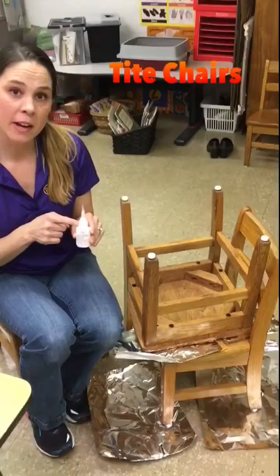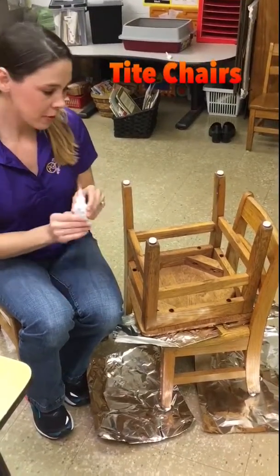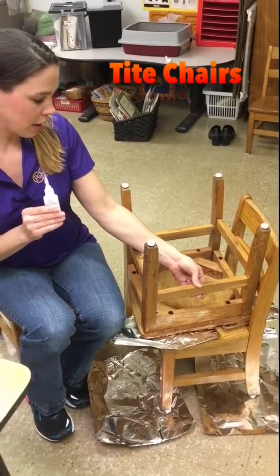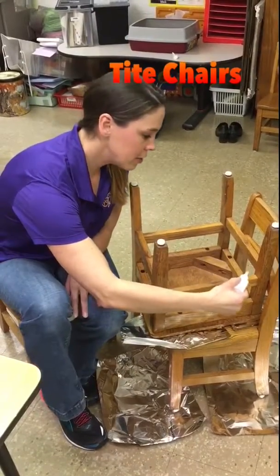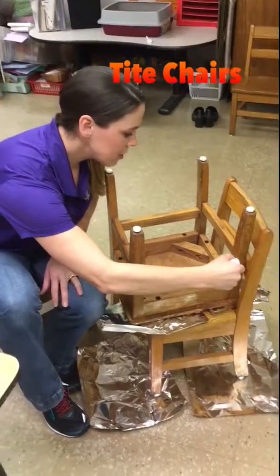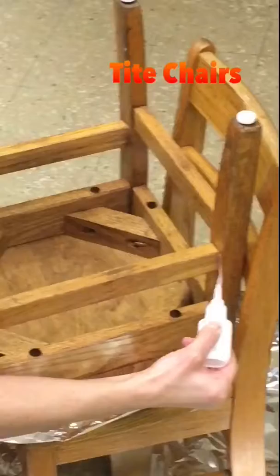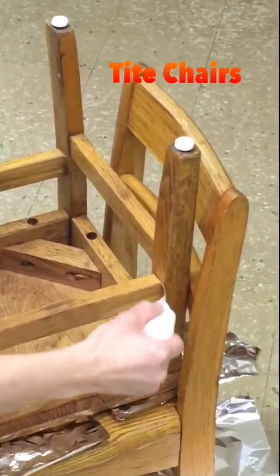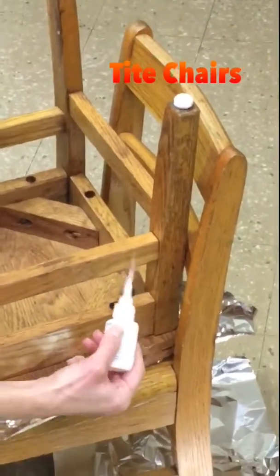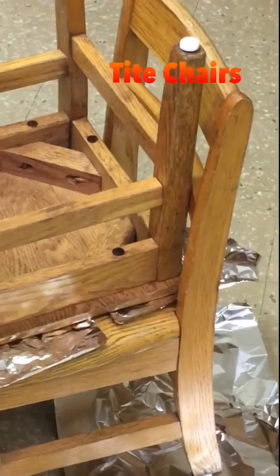Now that I have my tip on my Tight Chairs product, I'm going to use this adhesive for this really loose spindle right here. The trick is to trace the spindle, so you just squirt a little bit on through the tip around the spindle. I did put aluminum foil down below just because it could drip, because it is a bit runny.